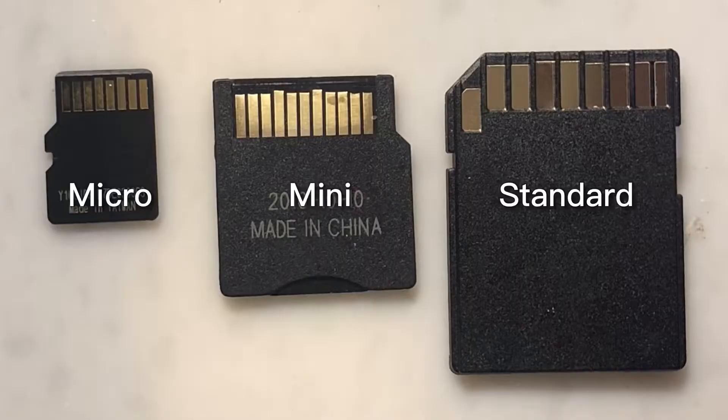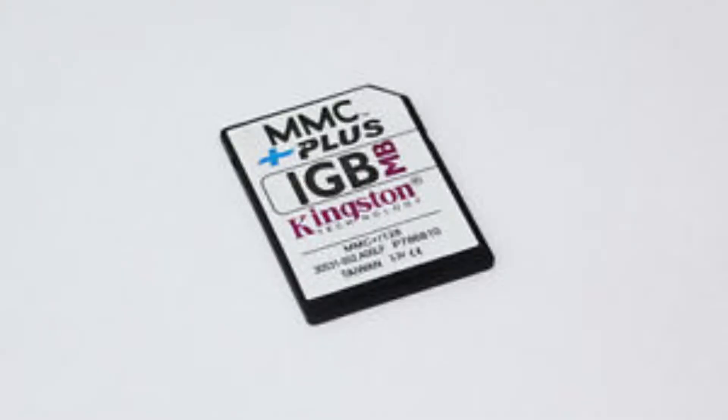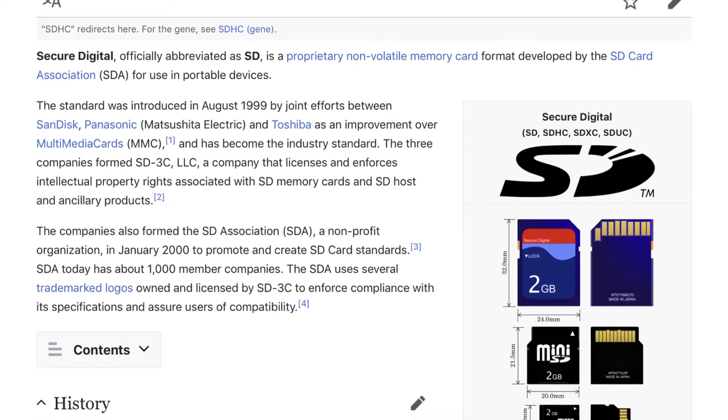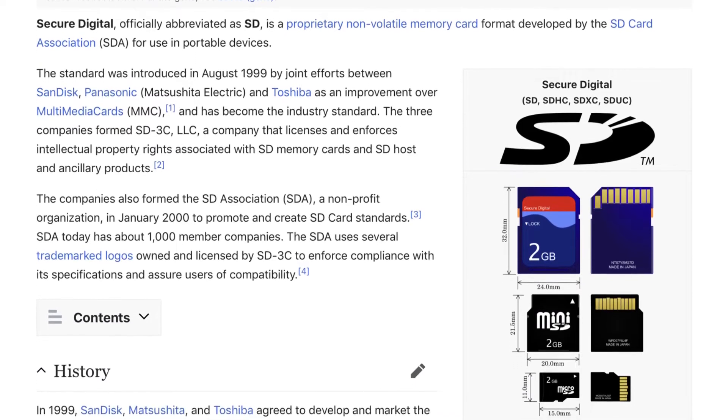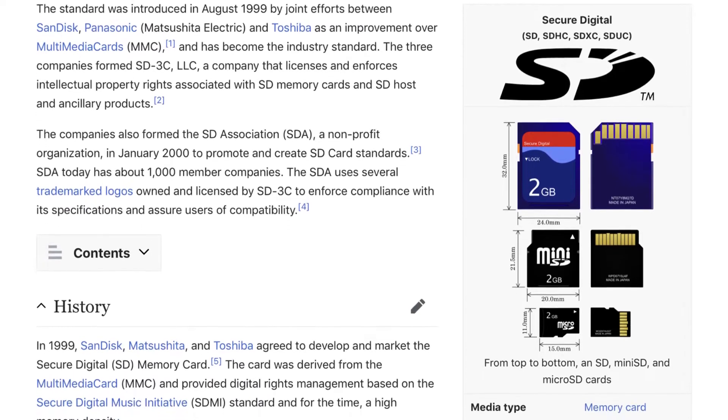First, let's cover some basic stuff about SD cards. Originally, the full-size SD card came out right around 2000-2001. This was a replacement for those weird, thin, almost floppy MMC cards from back in the day. I think it was originally meant to be used for music distribution, hence the SD, which stands for Secure Digital. But the format got so popular that that whole scheme kind of got lost.